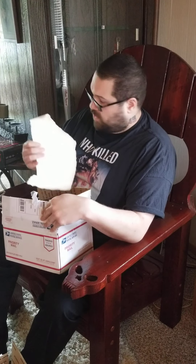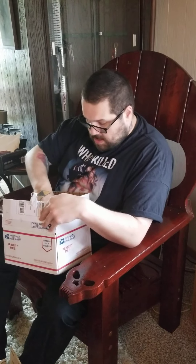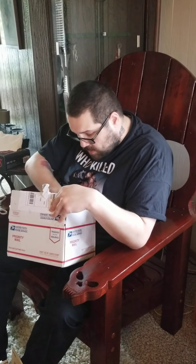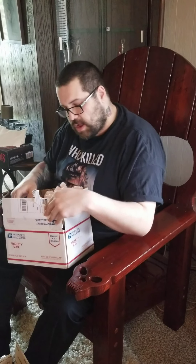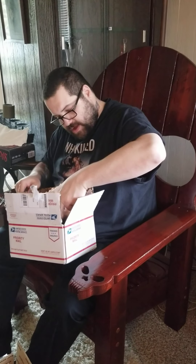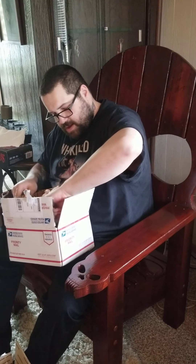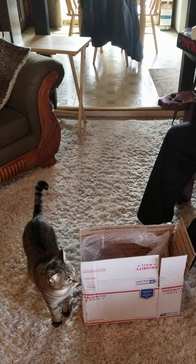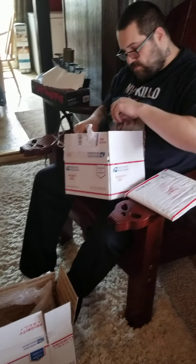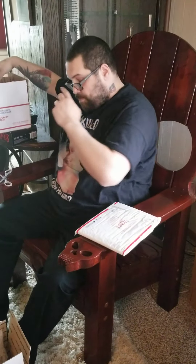I've never really been a packing peanut person — I just stuck with bubble wrap — but it's definitely interesting. There's also paper in here. This might be a little bit harder to avoid the packing peanut fiasco. And the cats are down here — one cat's down here, so he's going to have a heyday with the packing peanuts. Managed to have minimal packing peanut splatter.